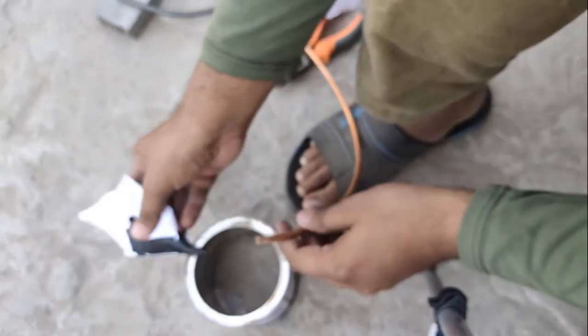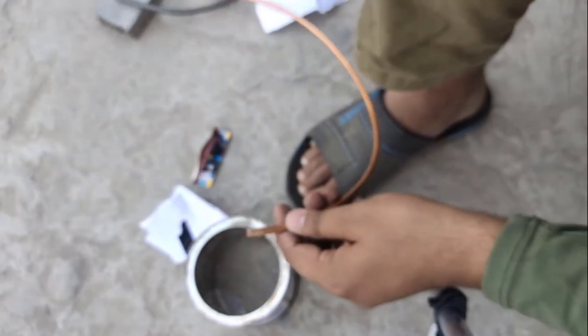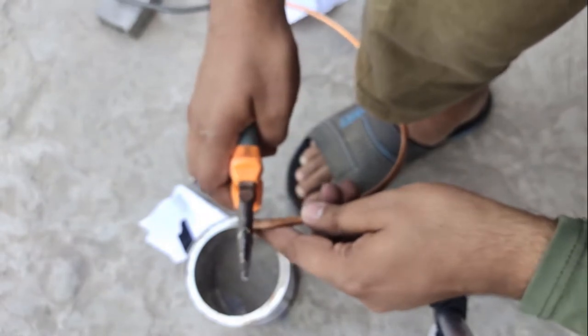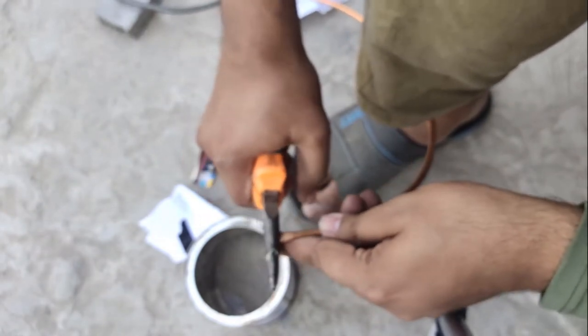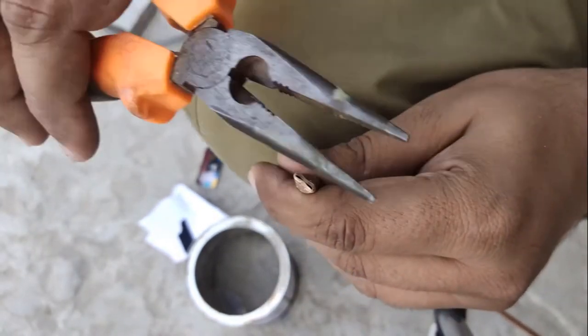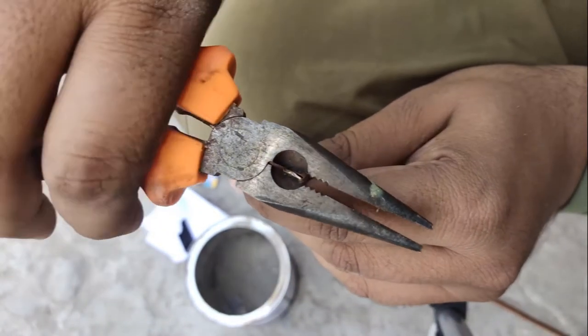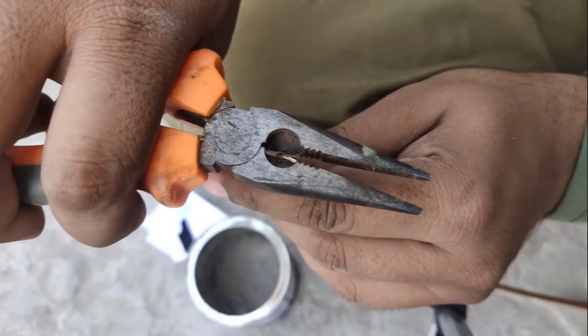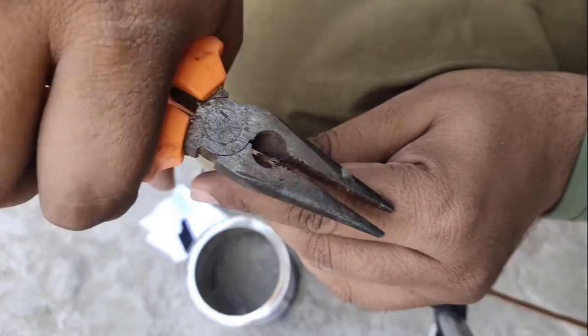Now remove the cone and close the other open end — both ends are now completely closed. Check again that the ends are properly closed, because when we bend the tube the sand will leak from the ends if they are not sealed well.